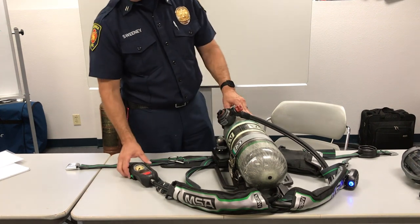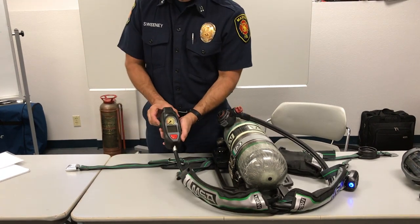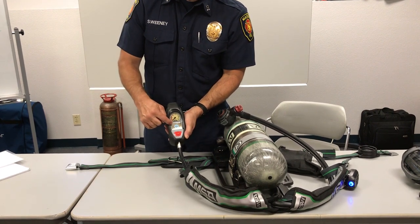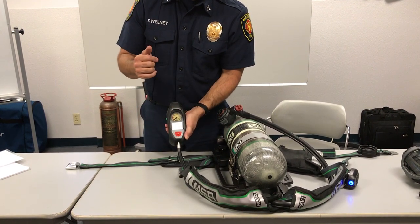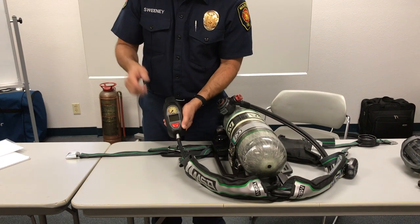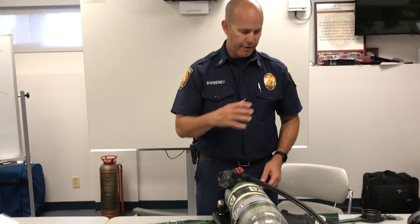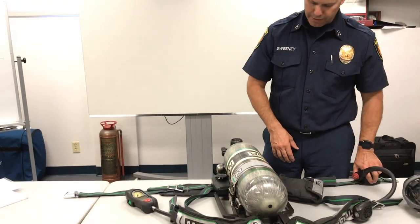To turn the entire system off, it's going to be a quick double click of either green button. You'll get the power light with the line going across. That's all there is to it — that would be a weekly check and a functional flow test to ensure everything is operating properly.